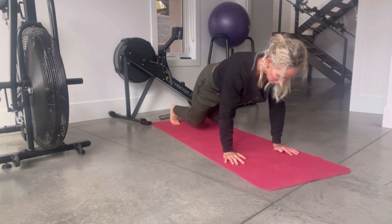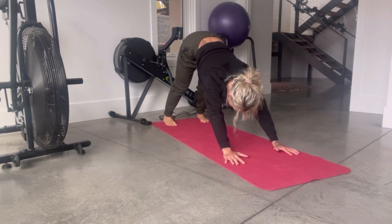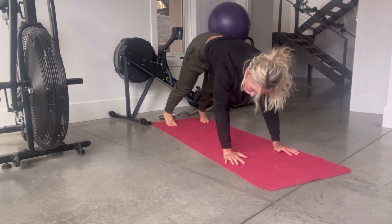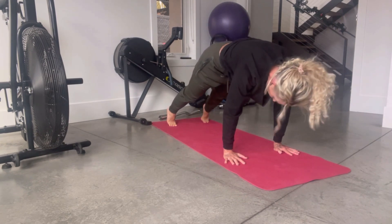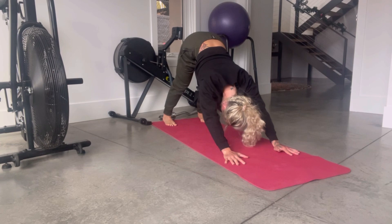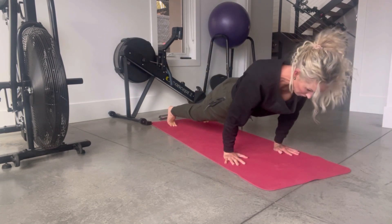We're going to hold in a high plank and now move into a downward dog. As we move back into that high plank, we're going to bring our shoulders into a nice forward flexion, strong core. Onto your toes. Hold. Back into downward dog. And again, rotate those shoulders forward.